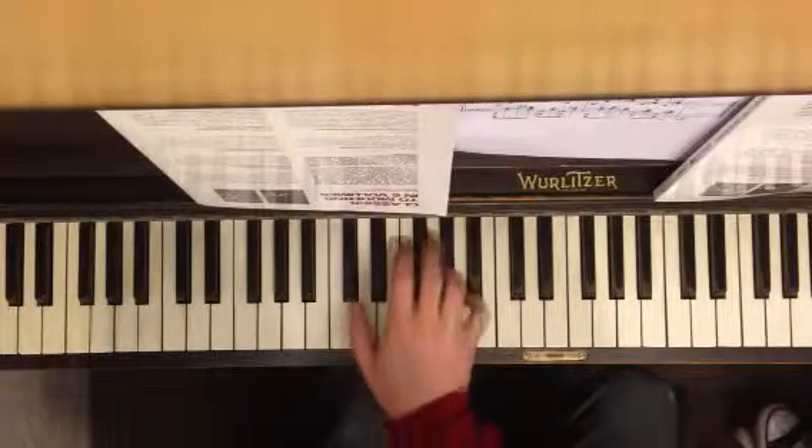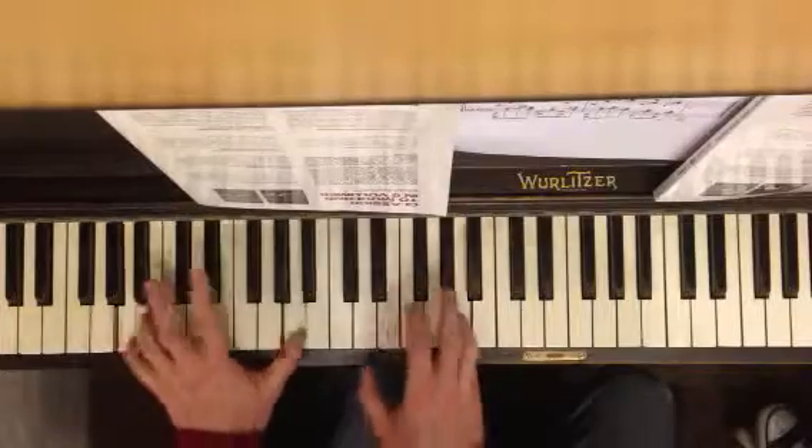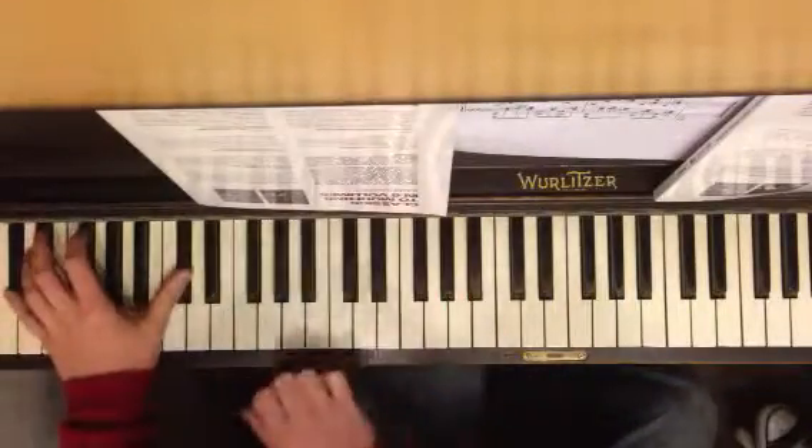Start with the right hand: A, G-sharp, C-sharp. And you have octaves in the left hand: A, G-sharp, C-sharp.